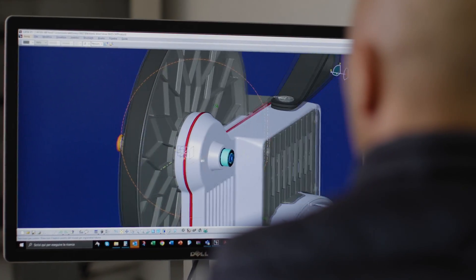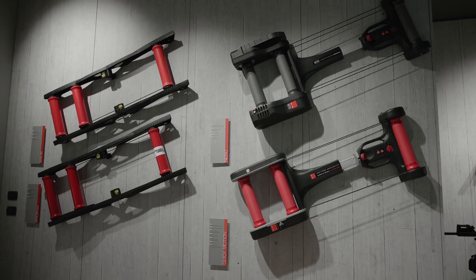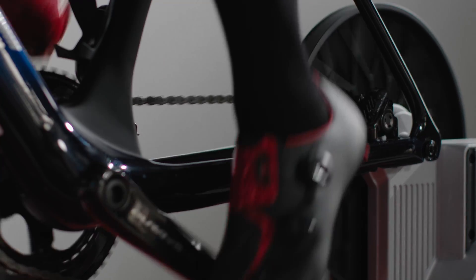Prima di entrare nella parte tecnica, Gaetano, ti chiedo quanto e come è cambiato il rullo nell'arco del tempo e quanto è diventato più complesso. Sicuramente sono cambiati. Ci sono state tre famiglie: i roller, quelli che hanno cominciato all'inizio; poi i wheel-on, quelli in cui la bicicletta tiene la ruota e si appoggia sul rullino; e il direct drive, in cui la ruota viene tolta e la bicicletta si monta direttamente sul rullo. I wheel-on arrivano a metà anni '90 e i primi direct drive all'inizio degli anni 2010.